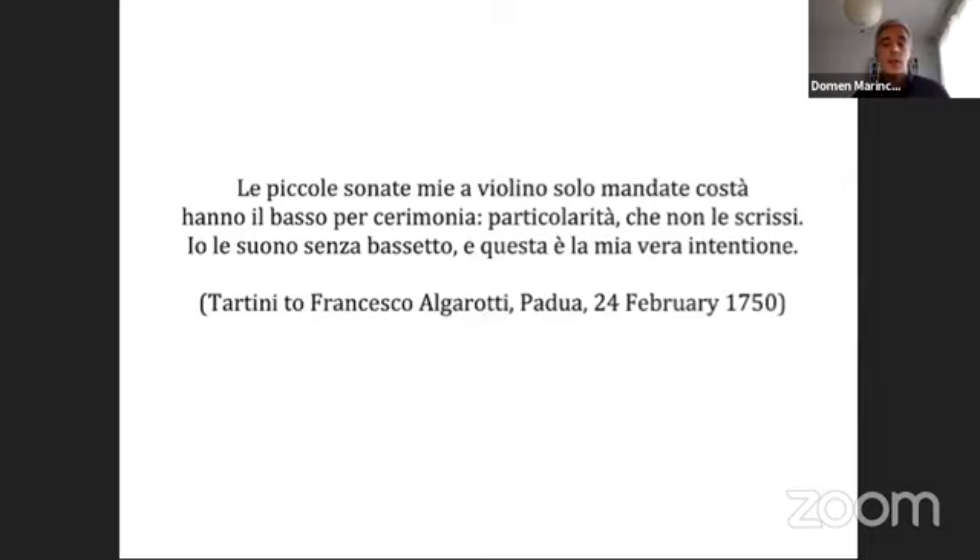Tartini implies that a single cello accompaniment must have been, at least at some stage in his career, one of the expected options for solo sonatas. He seems to refer to a string bass instrument when using the word 'bassetto,' a term also used for traditional string basses in Istria. He writes: 'My little violin sonatas have the bass for the sake of tradition. I play them without the bassetto, and this is my true intention.'